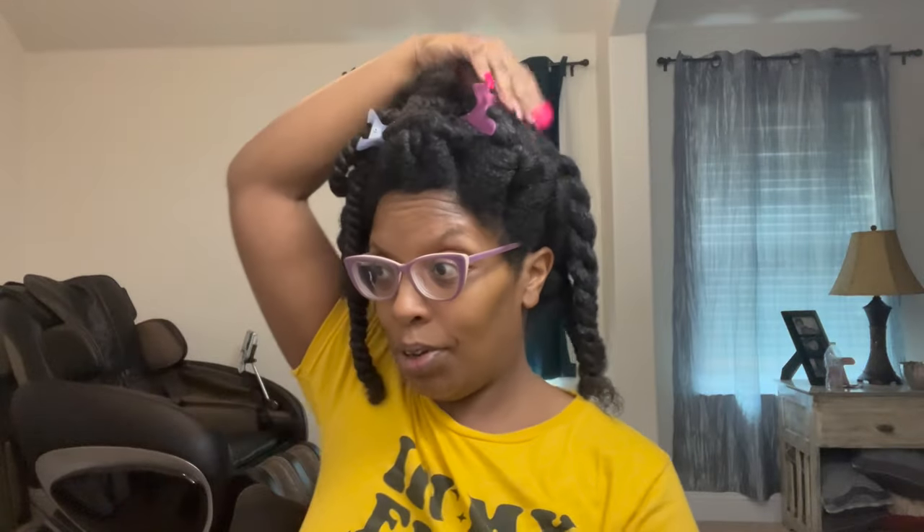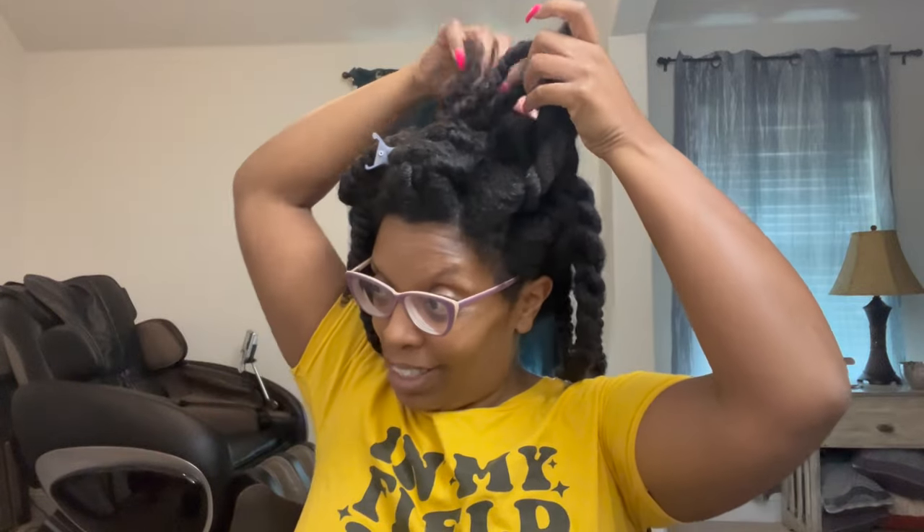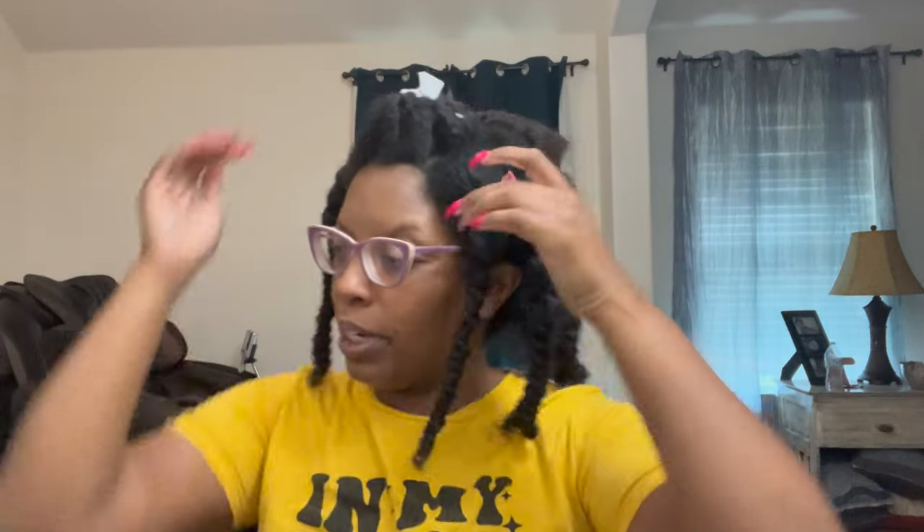Alright, we're now going into the second hour and I still have some sections left to do. I've got to go pick up my child from school, so let's take down one plait to see how the detangling did, since I did this one a while back.